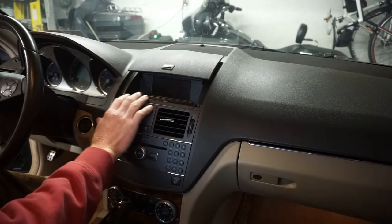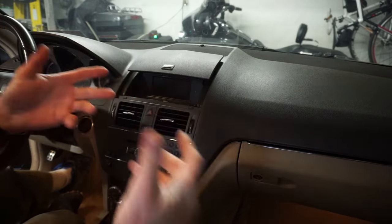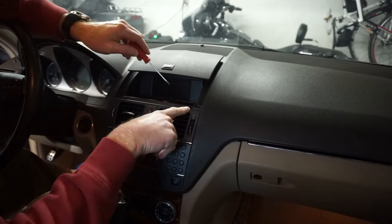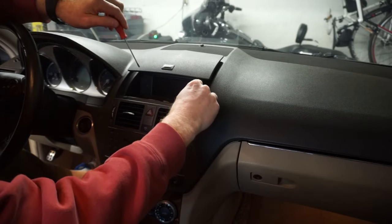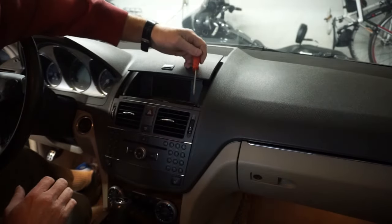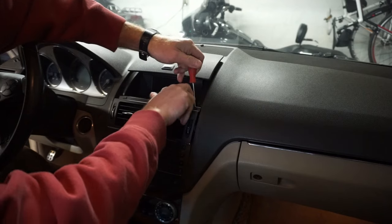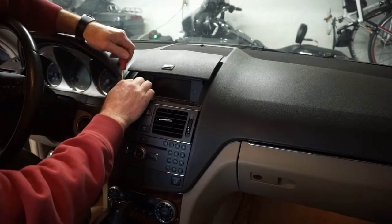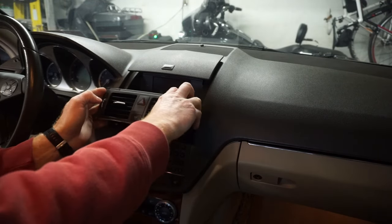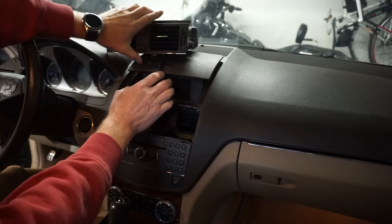First thing you've got to do is remove this trim piece — and surprisingly it's just clipped in, just pressed in there. You can pop these rubber things off and put a tool in to help you pry, but I just used a screwdriver in the slot where it fits against the dash, pried a little bit, then pulled with my fingers. It pops right out, no problem. Do the same thing on the other side. Pull it out and just lay it up out of your way.